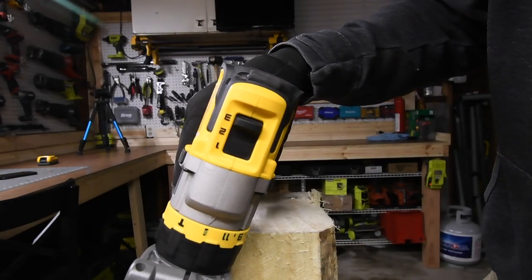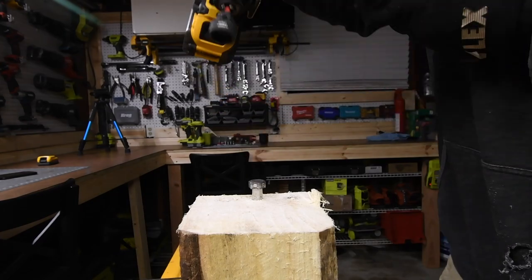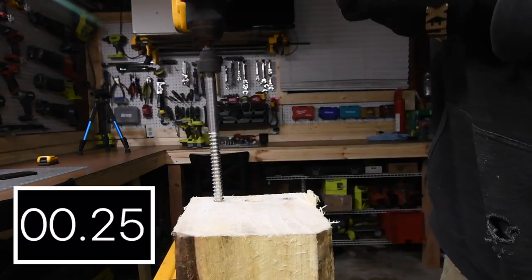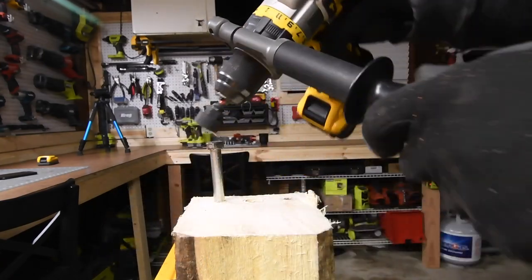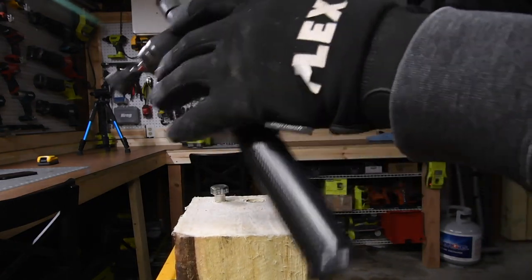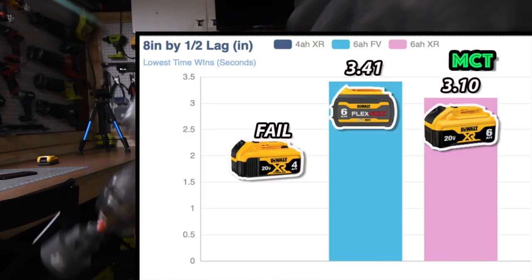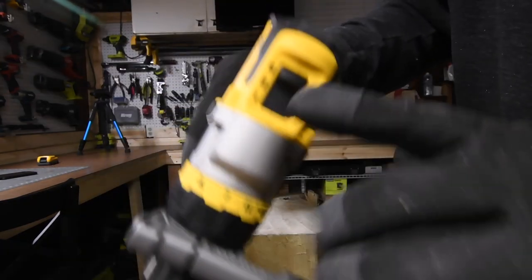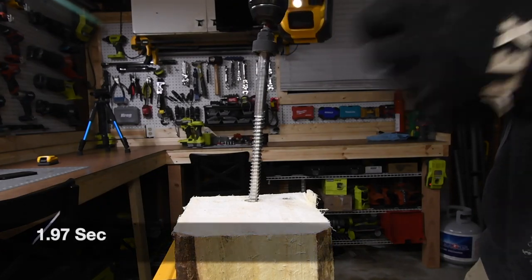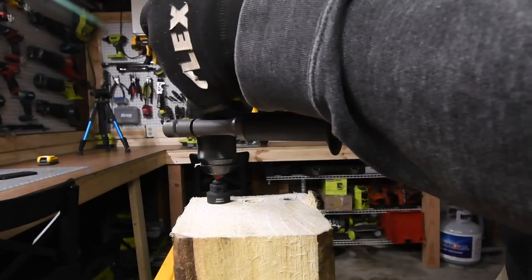That failed on speed three — let's go to speed two. That failed on speed two — let's switch to speed one. Let's go to speed two to see if we can finish it on speed two. Almost — and speed one. Switch to speed three to see if it can take it out — nope, speed two. Yes it can on speed three! Let's take it out — nope, speed three failed, speed two.